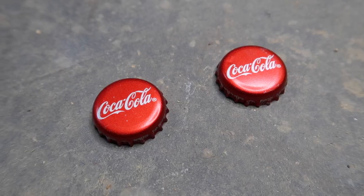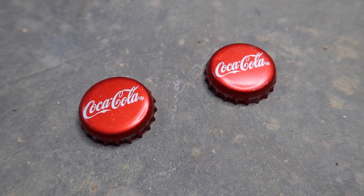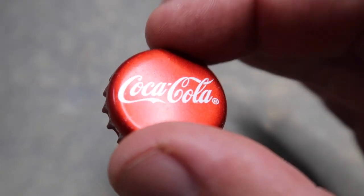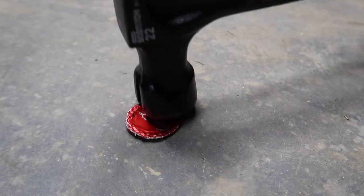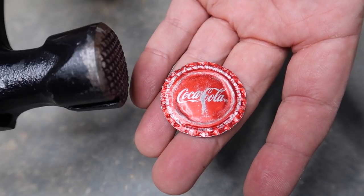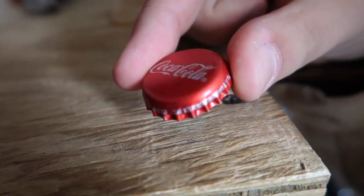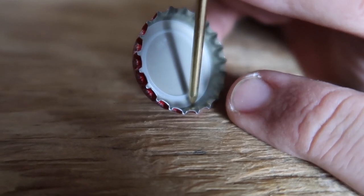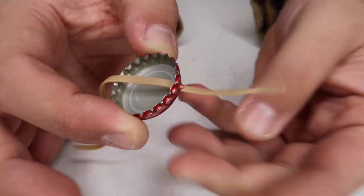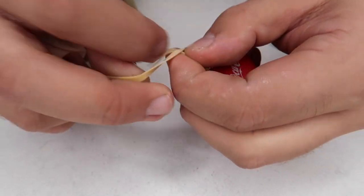The first thing you're going to need to set this up are two identical metal bottle caps — they need to be exactly the same. Take one of them and hammer it flat. Once you have the bottle cap flattened, your next step is to attach a rubber band to the other intact bottle cap. Take a nail and the same hammer and put a small hole in it.